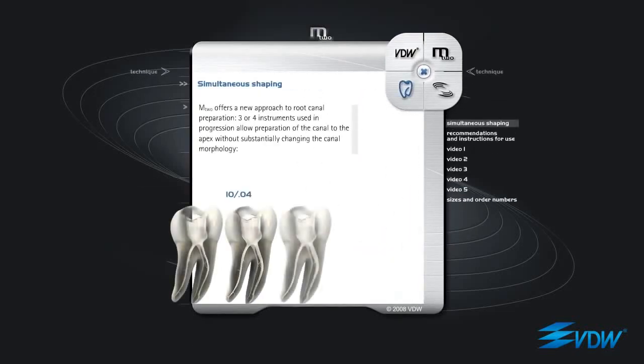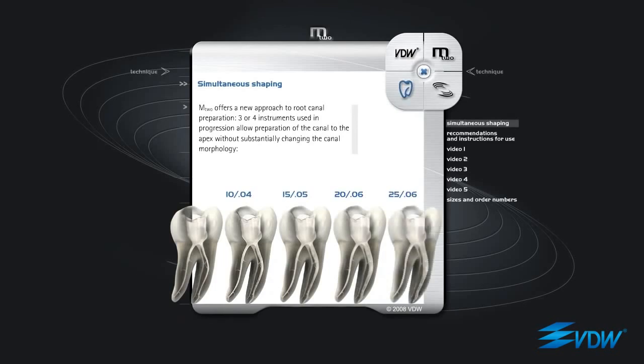Simultaneous Shaping. M2 offers a new approach to root canal preparation. Three or four instruments used in progression allow preparation of the canal to the apex without substantially changing the canal morphology.